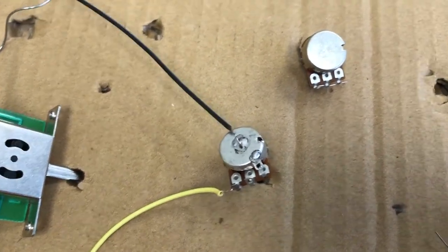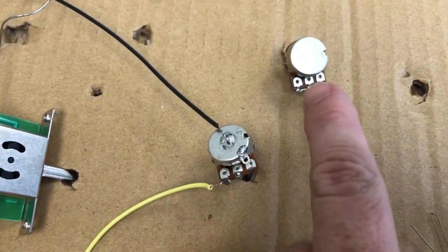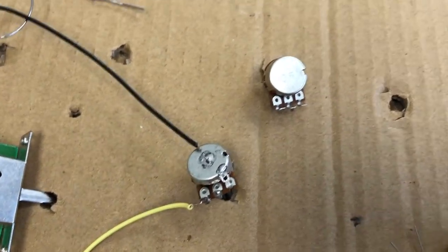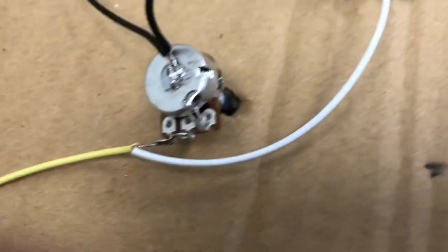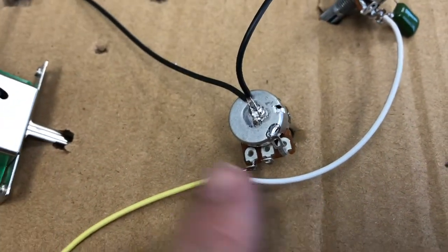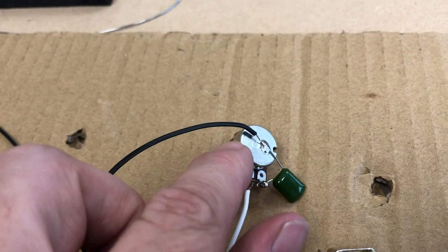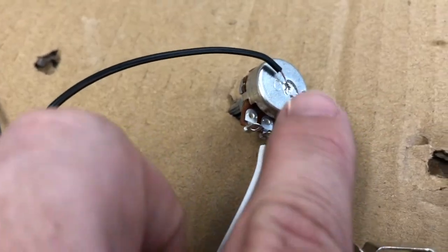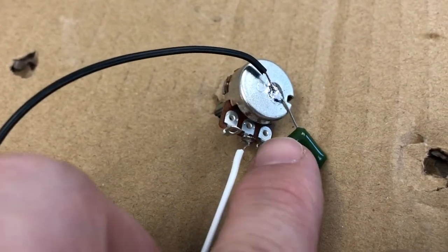Next, we're going to run the wire from the volume pot to the tone pot, and wire the tone capacitor and ground that pot. We ran a wire from the first leg of the volume pot to the center leg on the tone pot, and a ground wire from the back of each pot. The tone capacitor gets wired with one side to the back of the pot and the other side to the third leg of the tone pot.